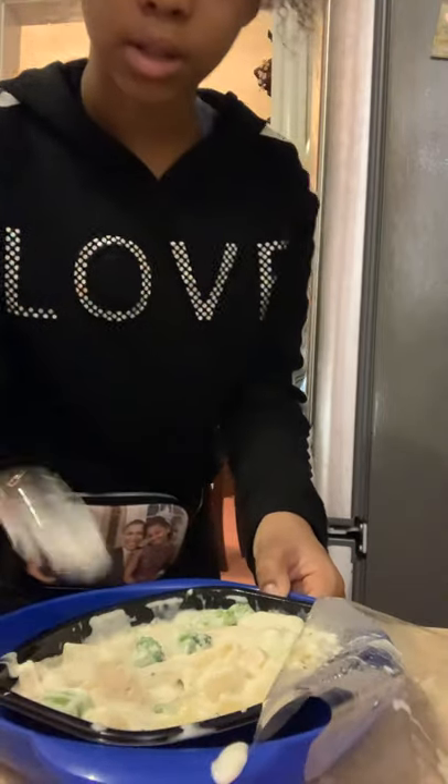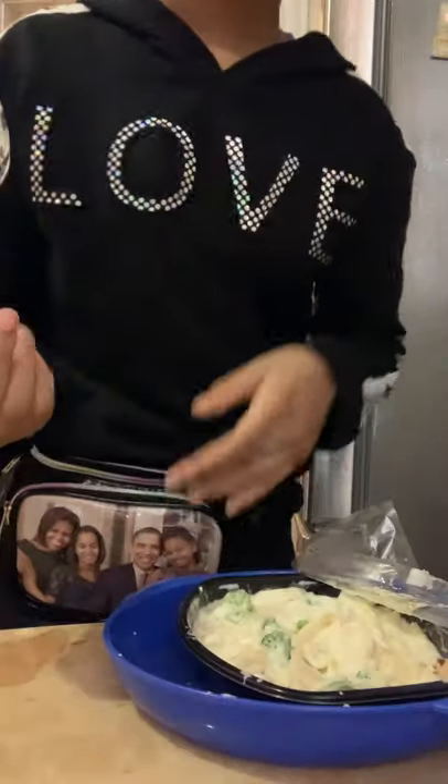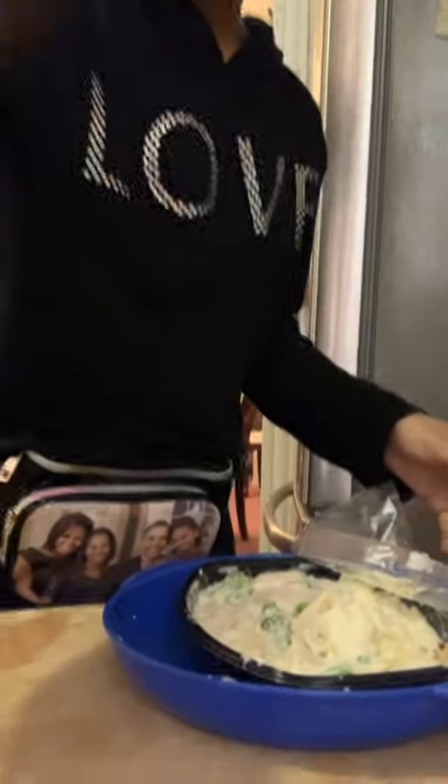Did I stir it enough for my liking? We're about to set this right here in the box. Yeah, let's put this back in here and I might make my mom a tuna fish sandwich.